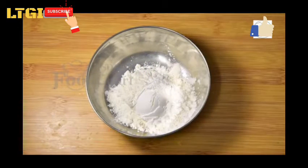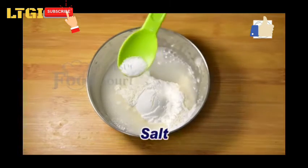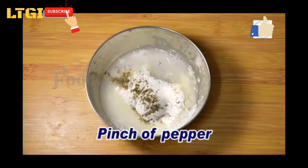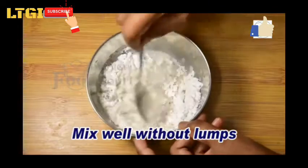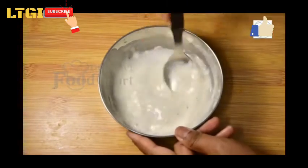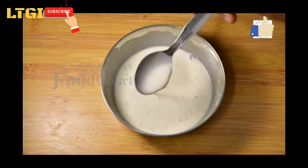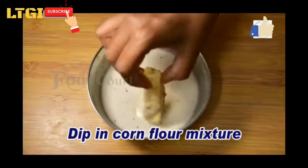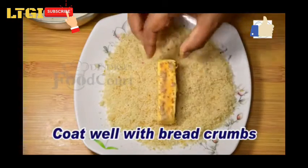Take two tablespoons of maida and one tablespoon of cornflour. Add a little water, salt to taste, and a pinch of pepper powder. Mix well without lumps, add a little more water, then dip the paneer fingers in the cornflour mixture.